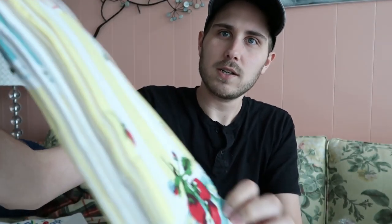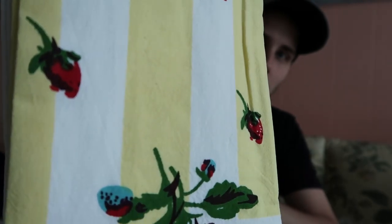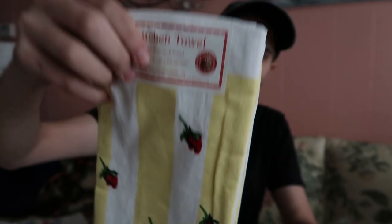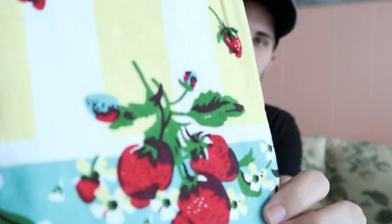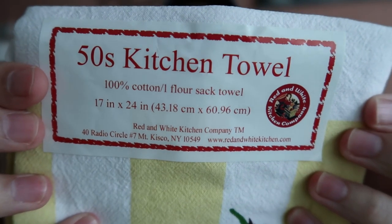They're strawberries — I wish they had a plainer design with just strawberries, but this is all they had and I'm okay with that. There's white and yellow lines with the strawberries on the design. I actually like it a little more on screen than in person. I think they did a good job overall. Like I said in the first video, they all come with this pre-printed tag on here that gives you the dimensions and all of that.